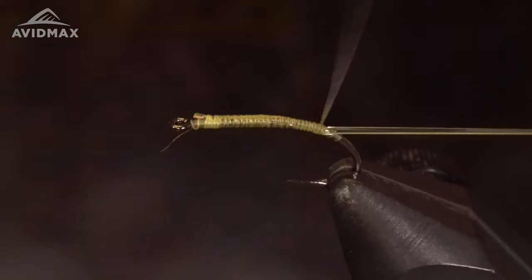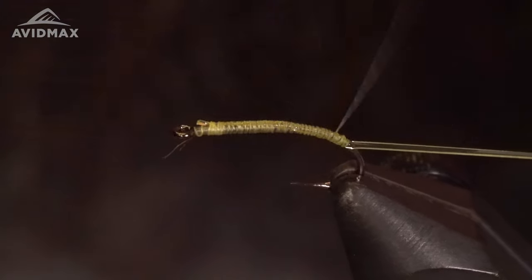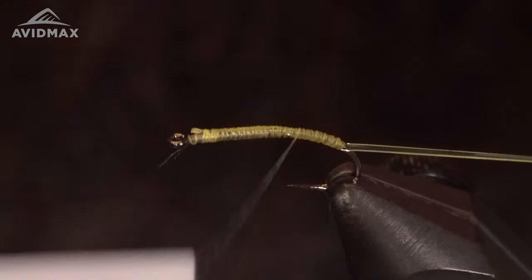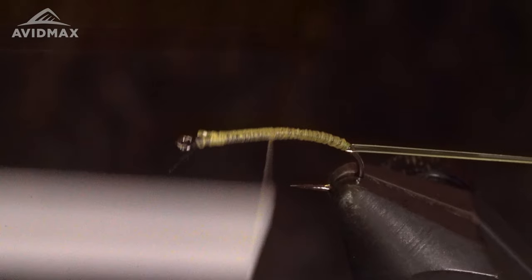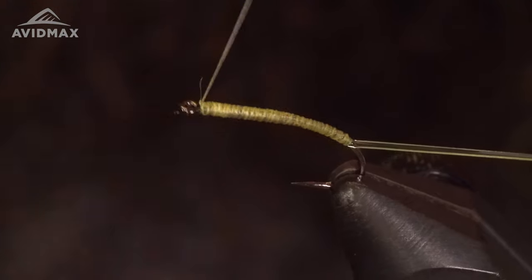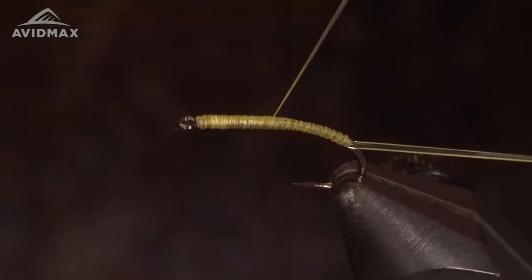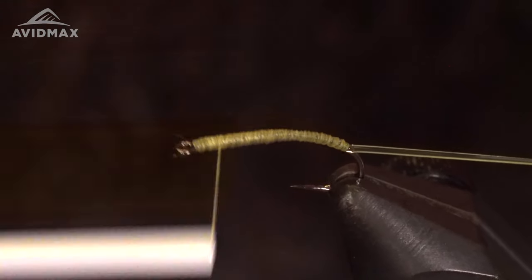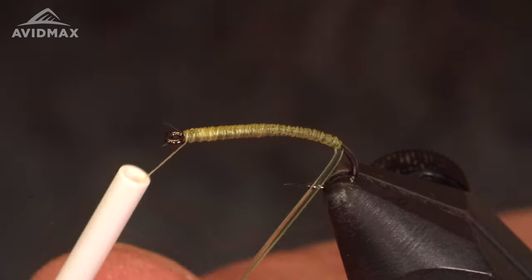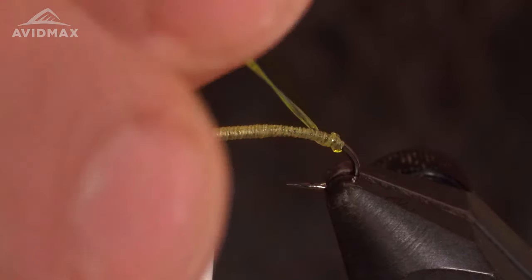Working down the shank here, I'm going to work my thread right back up and give this a little bit of a taper. Now I'm going to overhand wrap this D-rib all the way up towards the eye, just touching the segmented wraps here.